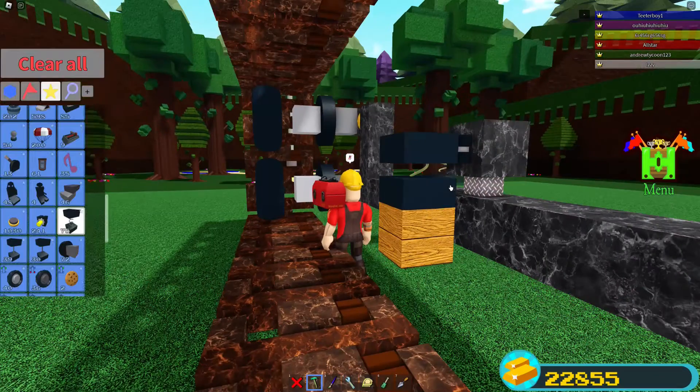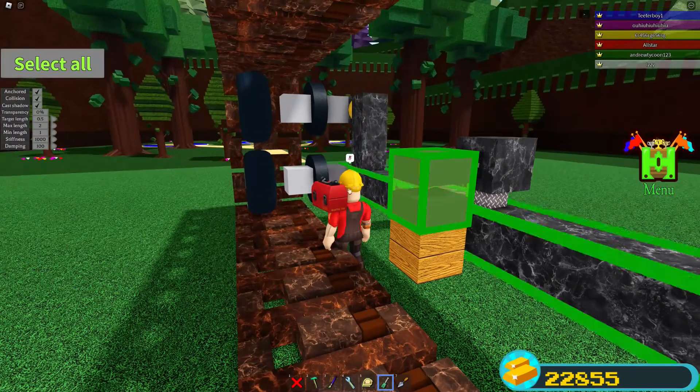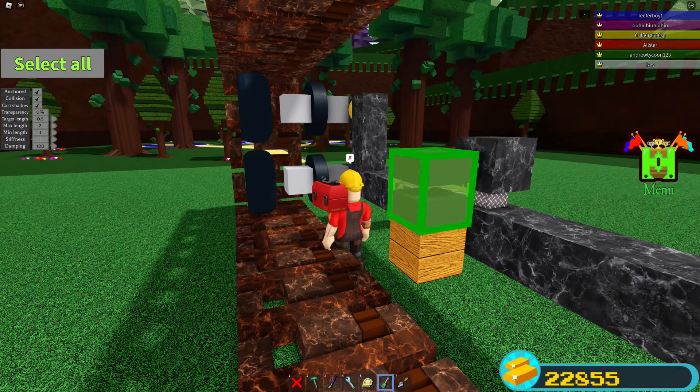You can place the spring like this. Go to the settings and set the stiffness to zero, the damping to zero, the minimum length to 0.5, and the max length as high as it can go — you can just put in 100 or whatever and it should go to around 51.